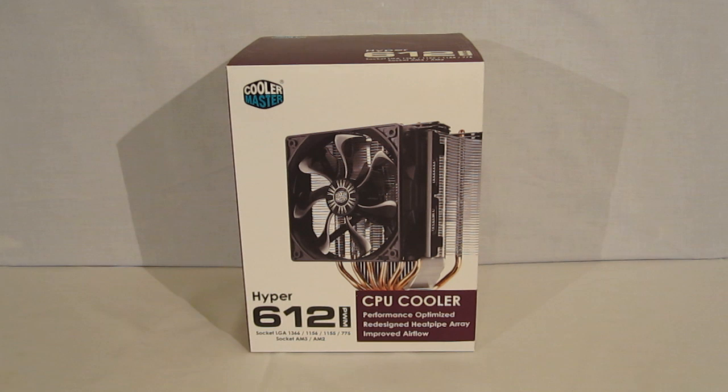This is George from Hitech Legion. Today we are going to be taking a look at the Cooler Master Hyper 612 PWM CPU Cooler.